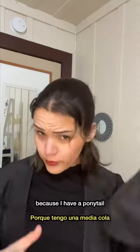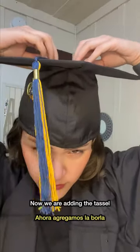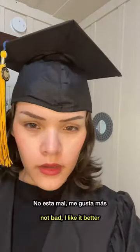I think it looks this way because I have a point on top. Now we are adding the tassel. According to the instructions, the tassel actually goes to the right.